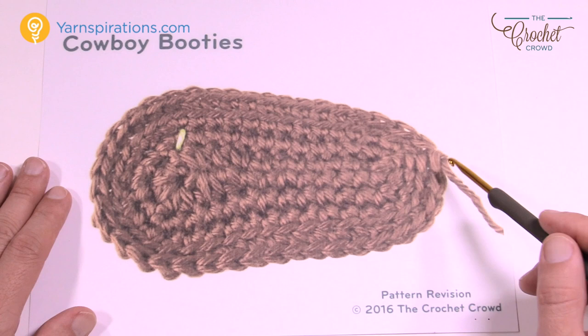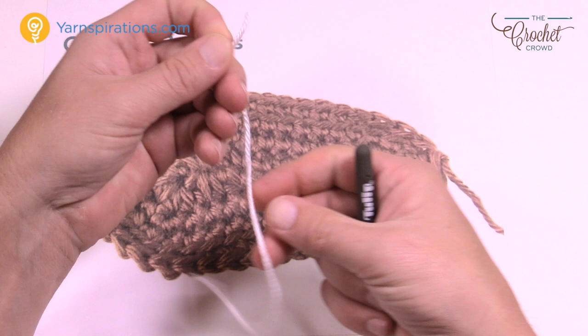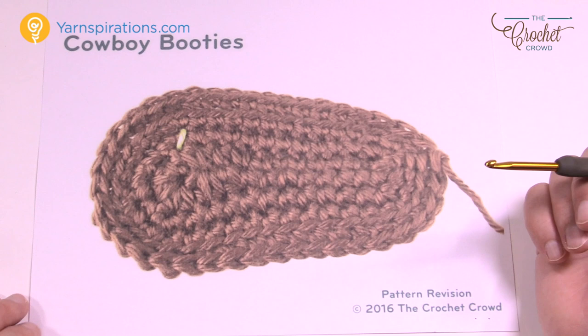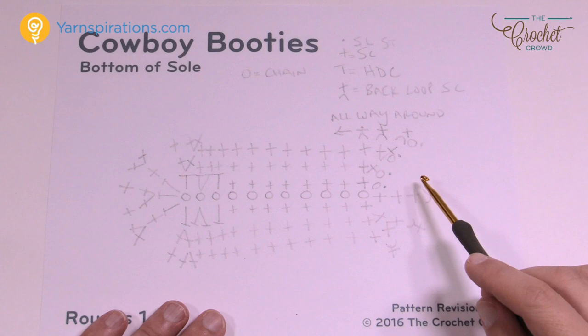This is pretty standard for a baby sole on a bootie, and once we get this done we'll move up to the side of the boot. I strongly recommend you use a stitch marker or spare piece of yarn to mark as you go — it's easier than obsessively counting all the time. This set of instructions is available through our website; see the more information link for access to everything I'm showing on camera.